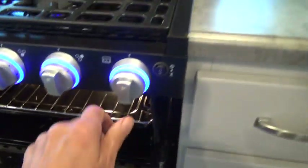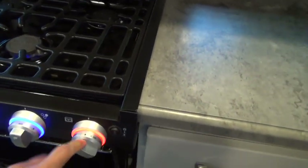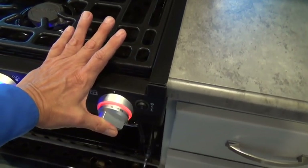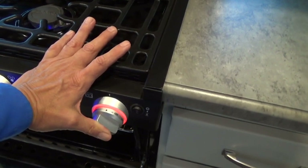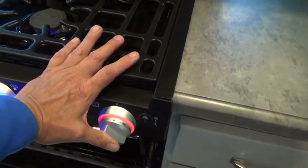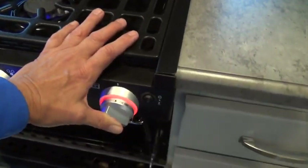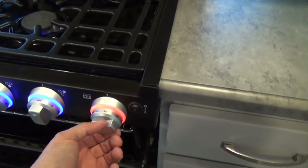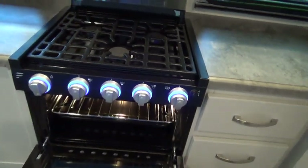Now to light the oven, you open the door and this one works kind of like a gas fireplace. You would turn this to the flame and then you have to light a pilot light — you push and hold the knob for about 15 to 20 seconds to bleed the gas line for your pilot light. Then while holding that button in, you click the spark igniter and light the pilot light. Once the pilot light's lit, you turn it to one of your temperature settings and the whole panel will light up with flame for baking.